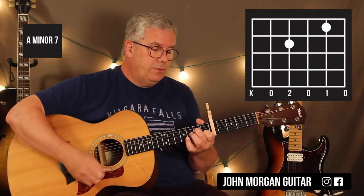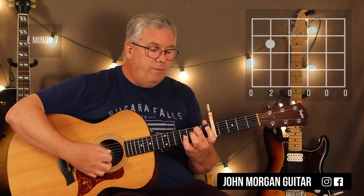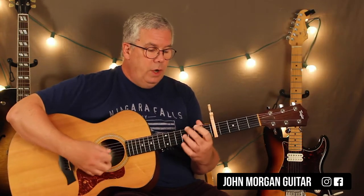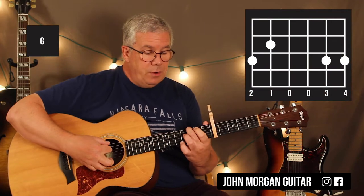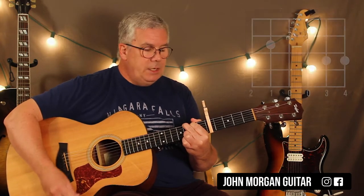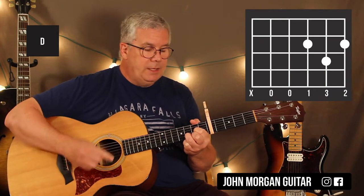So it's the 4th string 2nd fret, 2nd string 1st fret — that's an A minor 7. And then an E minor 7 is the 5th string 2nd fret, that's it. And then you've got a G chord: 6th string 3rd fret, 5th string 2nd fret, 2nd and 1st string 3rd fret. And then a D chord, which is the 3rd and 1st string 2nd fret, and the 2nd string 3rd fret.